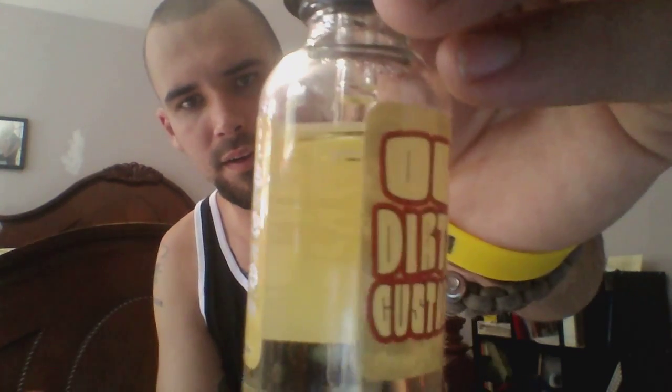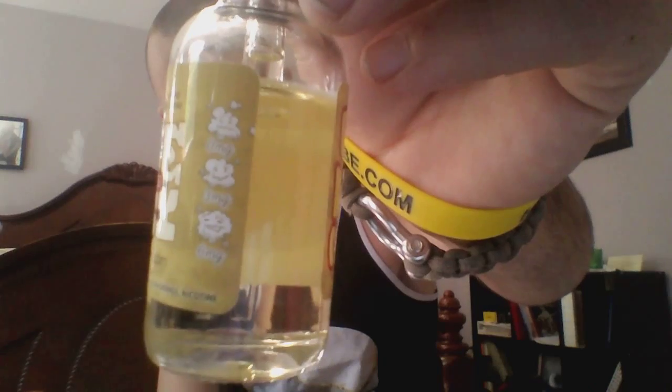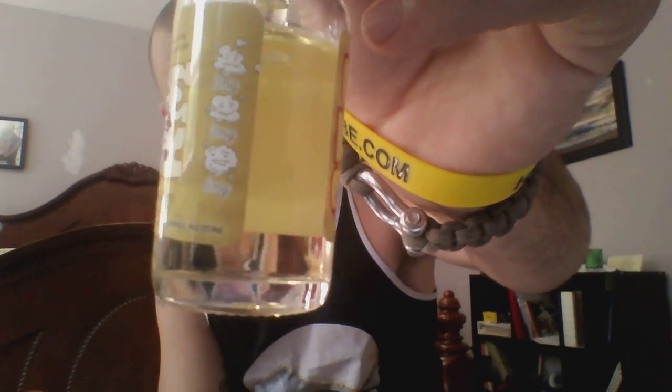On to the Old Dirty Custard. This flavor is great — it's a strawberry custard. It comes in 0, 6, and 3. You can see — 0 on the top, 3 in the middle, 6 on the bottom. Oh, that's funny — you've got different little faces on there for 0, 3, and 6.